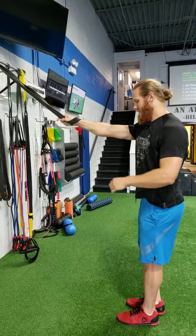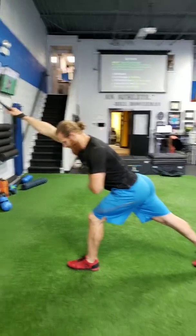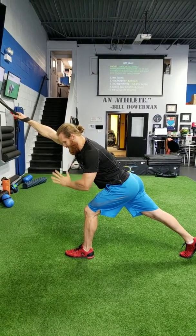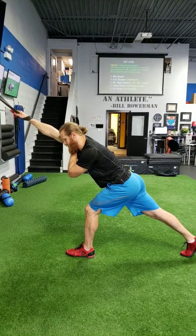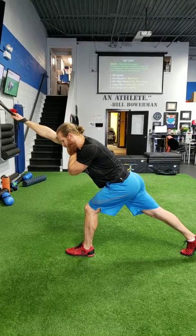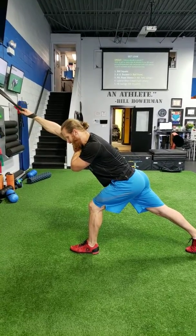Now whatever hand has the band, that same leg will reach back. I'm going to feel a nice stretch in the leg of the arm that's in the band. Once I'm there, I'm going to take my other hand and put it on top of my shoulder so I'm not shrugging up high. I'm just going to let my shoulder get pulled forward and then pack it back — forward and back.